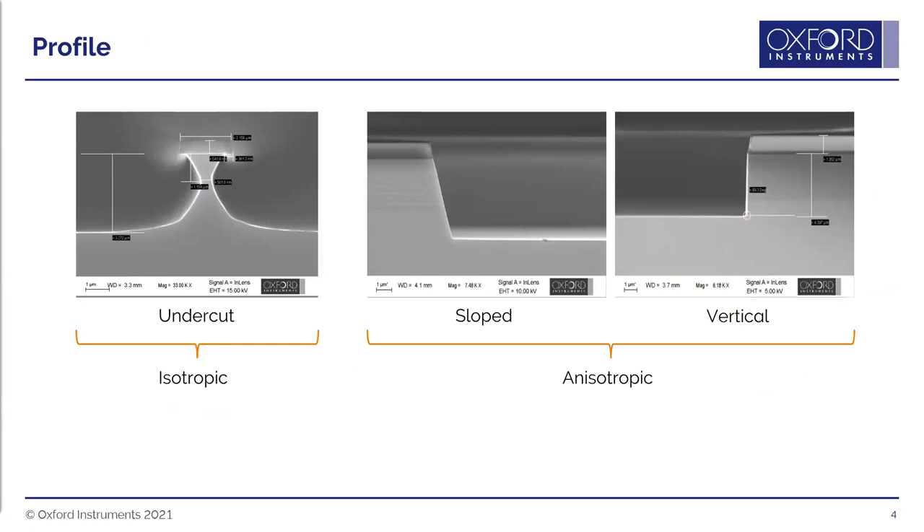Using ICP etching, we can achieve a range of profiles using plasma etching — from an undercut profile where the etch rate is the same in all directions, called isotropic etching (similar to the profile from wet etching), to sloped or vertical profiles where downwards etching is faster than lateral etching, which is generally called anisotropic etching.